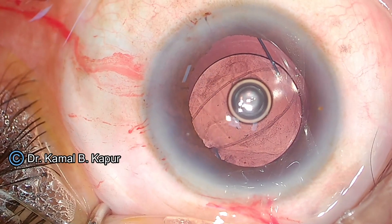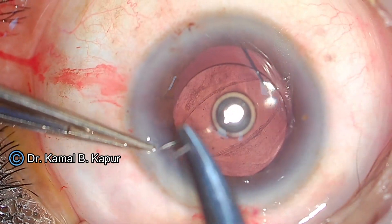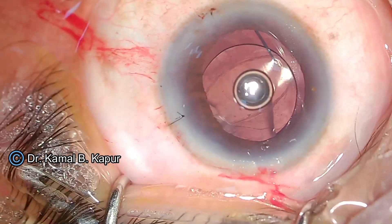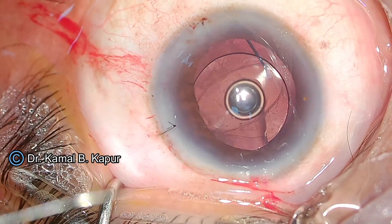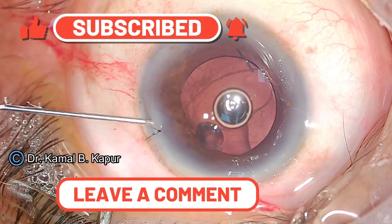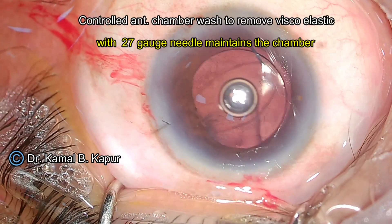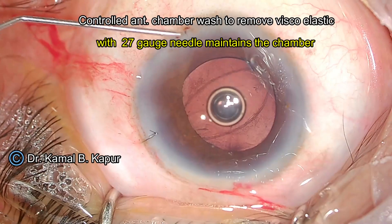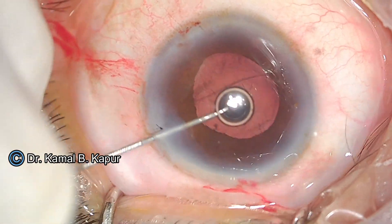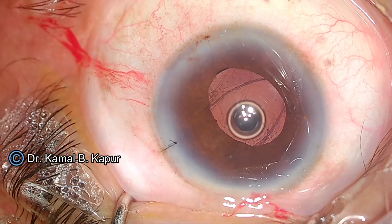I use a different style of viscoelastic removal in such cases — I try to avoid using an irrigation-aspiration cannula as much as possible. I suture this case first because the wound has been enlarged. My recommendation is that in case of a posterior capsular break during surgery, it is always a good idea to suture the wound, even if it appears watertight, because it is always more secure. To wash out the viscoelastic, I dip the scleral wound and give short bursts of BSS into the anterior chamber, which meticulously cleans it up. Some surgeons can do bi-manual irrigation-aspiration with a low bottle height and low flow — but be careful, as higher flow can hydrate the vitreous and cause more problems.